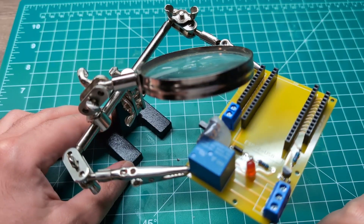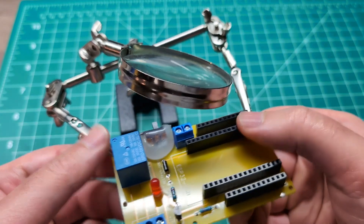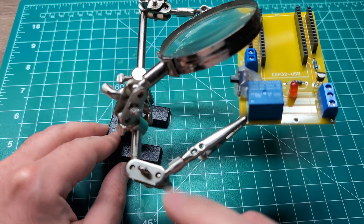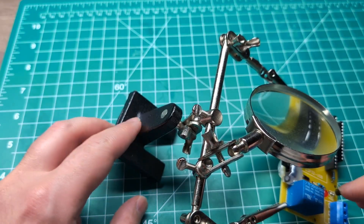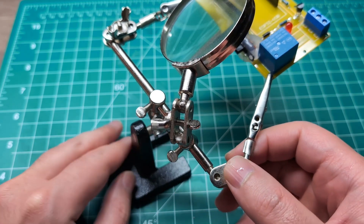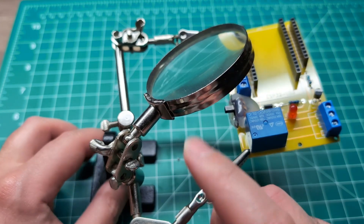Now let's look at this soldering stand. It comes with two arms that are supposed to hold the PCB or whatever you're soldering. However, I'm not a big fan because it always tilts forward so easily — you can see if I tip it, it'll easily tip and tilt forward. It doesn't have a great balance, so I do not like it and I'm not going to recommend it, but I thought I'd show it in this video.